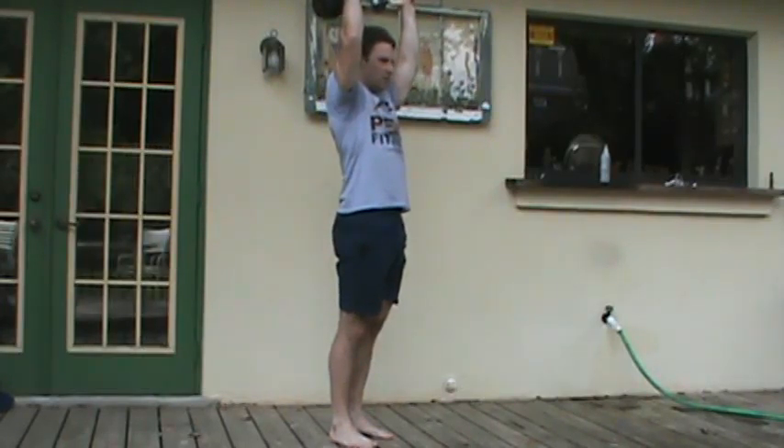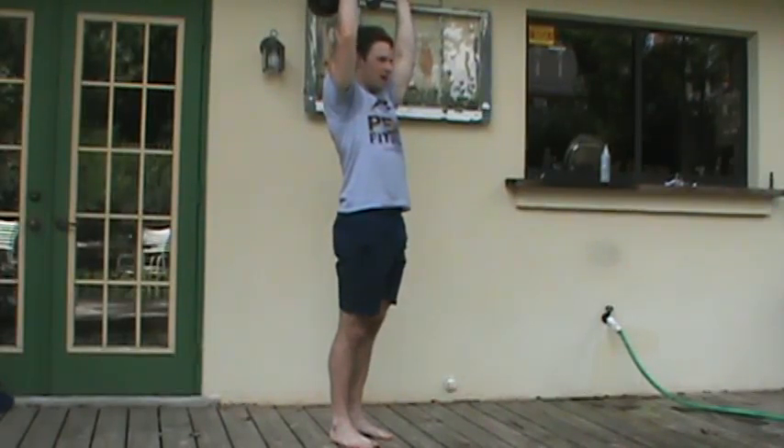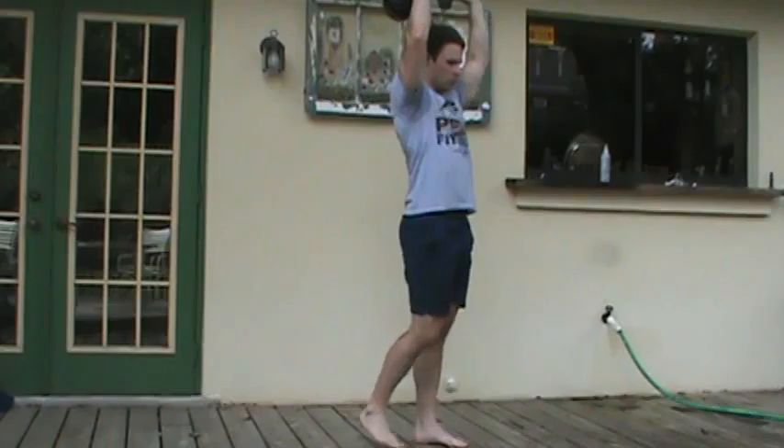I'm going to take a deep breath in and brace with these things right above my head. Elbows are in line with the ears. Deep breath in. Once I'm able to do this with proper form, I start to walk.